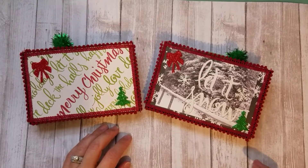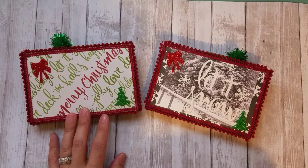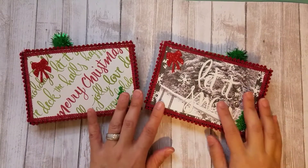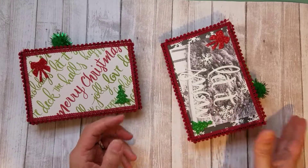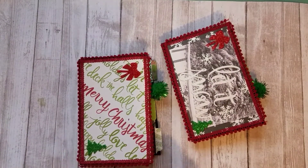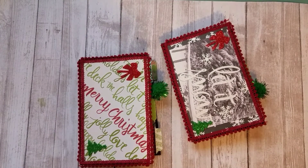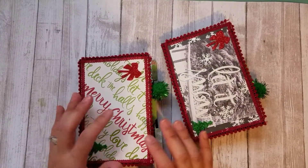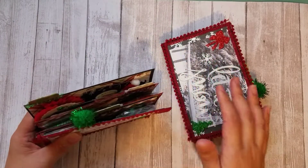Hi guys, so this video is a project share. I've been trying to work on some Christmas projects and I know it's getting close to the holidays, so I wanted to share this with you guys because I am gonna mail them off. These are embellishment books — I've seen a ton of people do these. The tutorial I followed was from a channel called Crafting with Lily. I'll link her video down below; she's awesome at explaining how she did it.